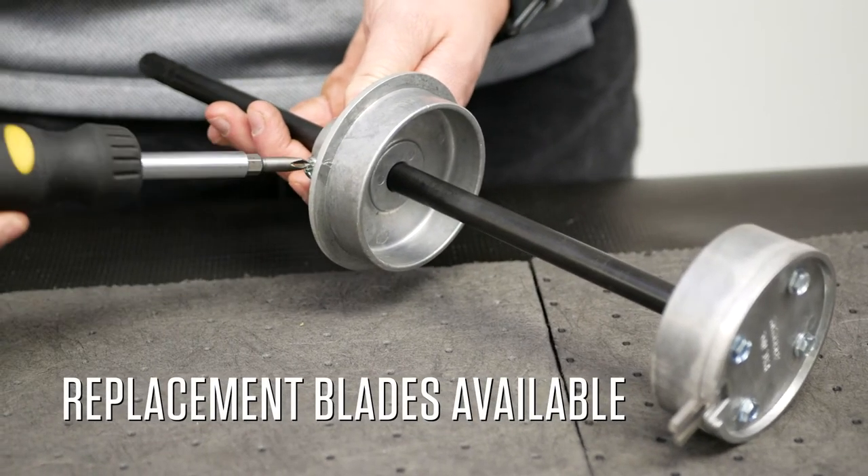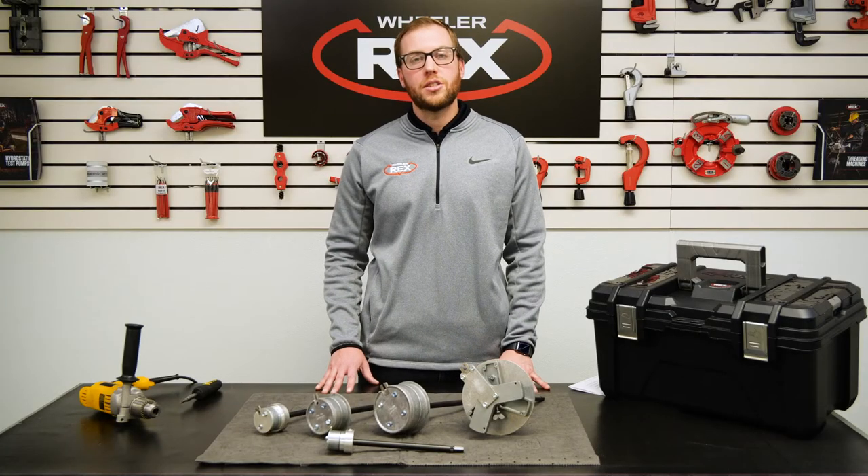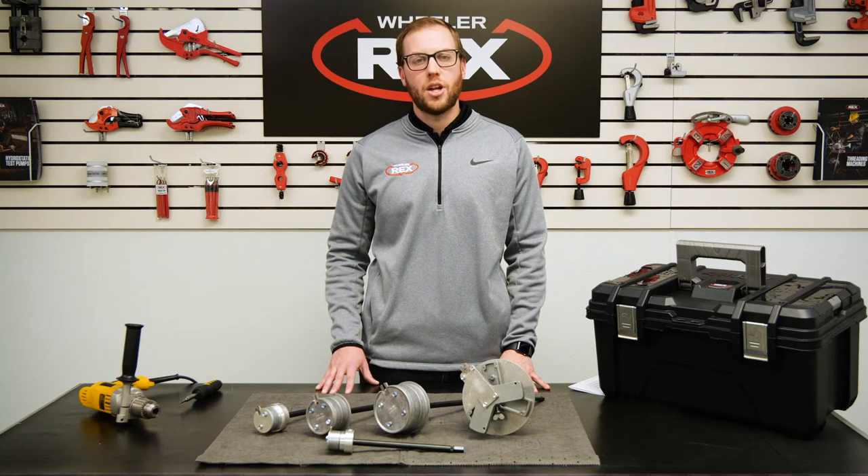Wheeler X also offers replacement blades for all models. For more information on Wheeler X's internal plastic pipe cutters, please visit wheelerx.com.